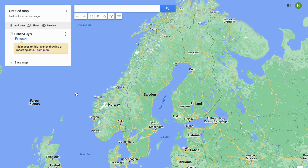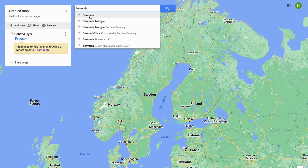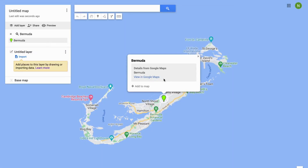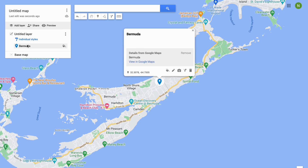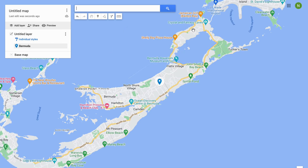What we're going to do now on this page is search for the main location that we want to pin. I'm going to search for Bermuda just for this tutorial. Now I'm going to click 'Add to Map' — and as you can see, my first location is now pinned in here.